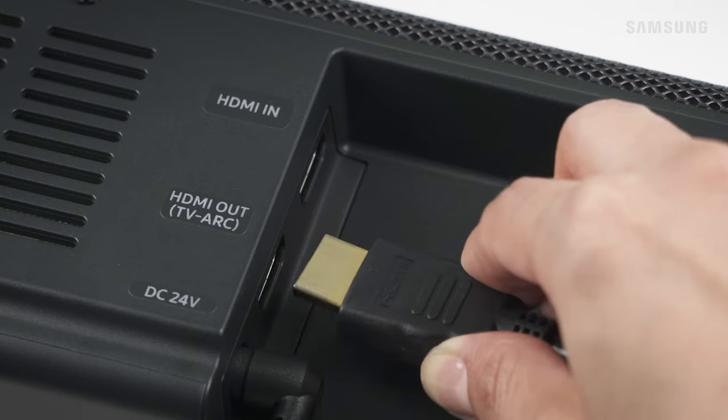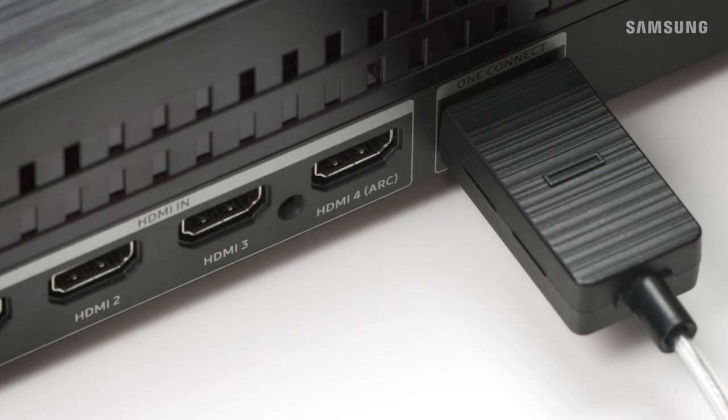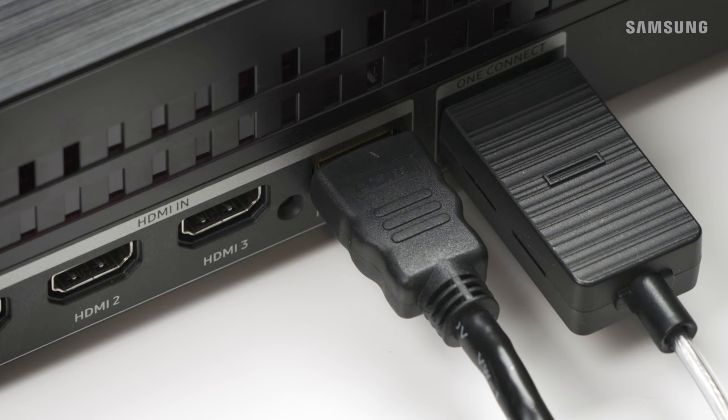Take your TV sound to the next level. You'll need an HDMI cable that supports ARC. Take one end and connect it to the HDMI out TV ARC port on your soundbar, then connect the other end to the HDMI in ARC port on your TV or One Connect box.